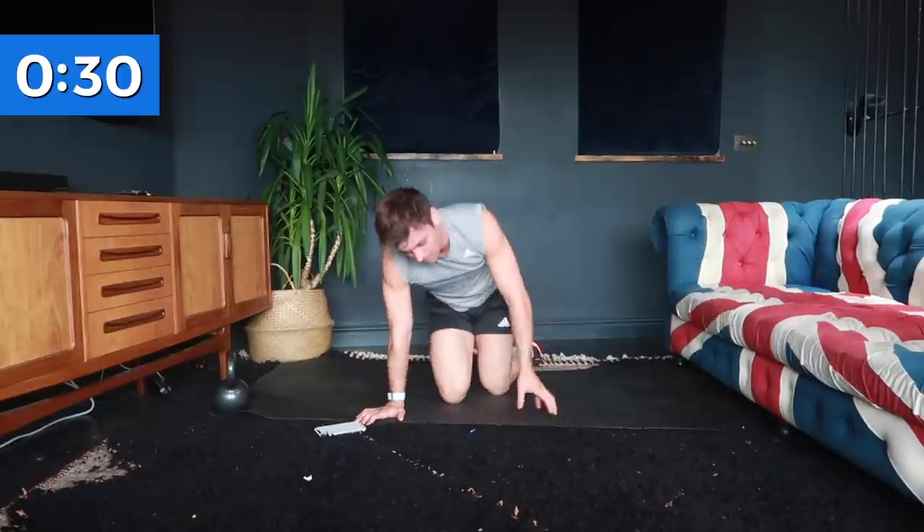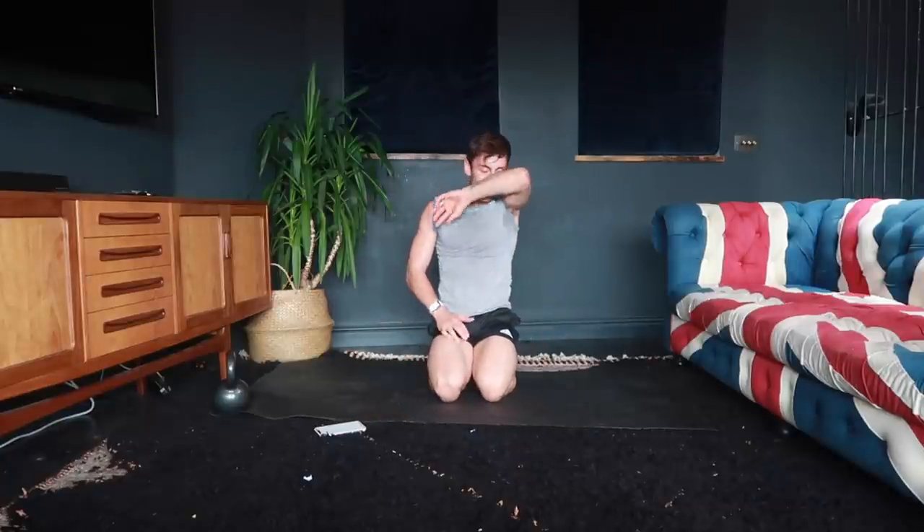And there we have it — that was a six-minute arm workout. Rewind back and do a couple more sets if you're just doing arms today. But if you've done some legs, some abs, some cardio, whatever you've been working, it's just a little add-on — good job for adding it on. Don't forget to like, subscribe, comment, and I will see you again very soon. Bye!